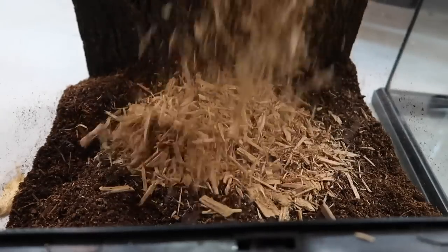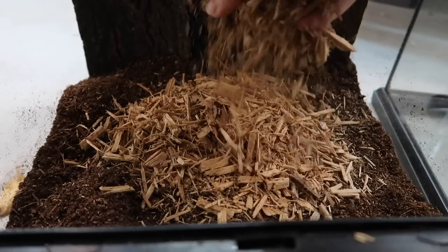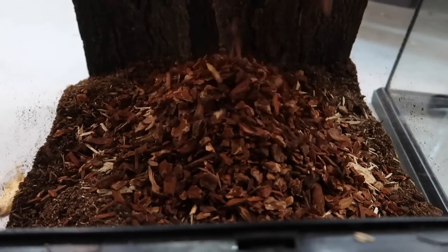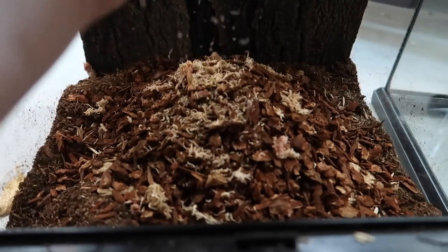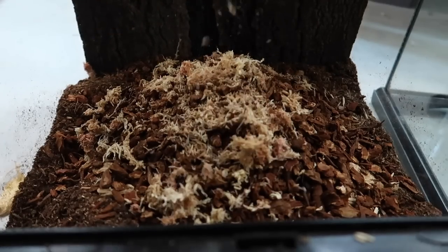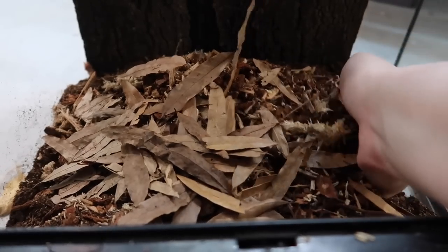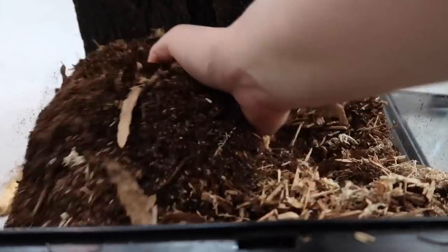Now I'm adding a little bit of cypress mulch — not a lot, since I want to evenly distribute it between the two enclosures. Then I'm adding a few handfuls of reptibark. Next, a little bit of sphagnum moss, crumpling it up as I go because I prefer smaller pieces — I think it mixes better with the substrate that way. Lastly, I'm adding some leaf litter into the mix rather than just on top, which I think looks more natural. Now I'm just going to mix all of this up.